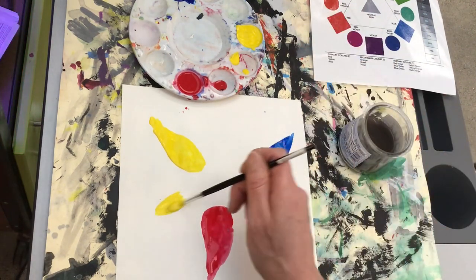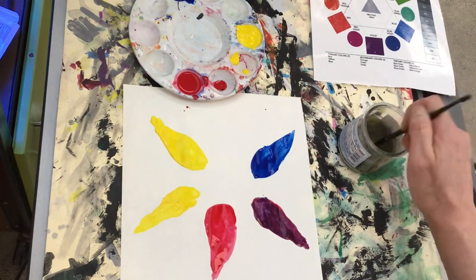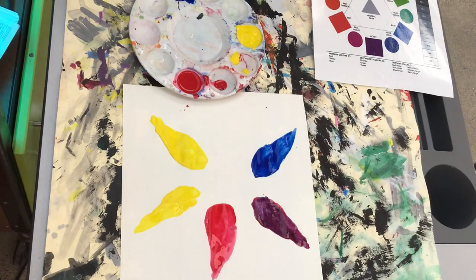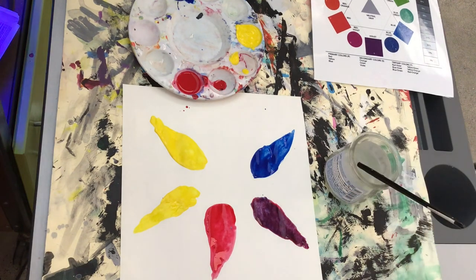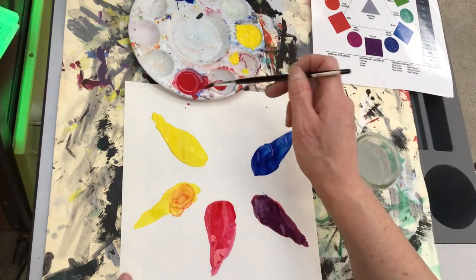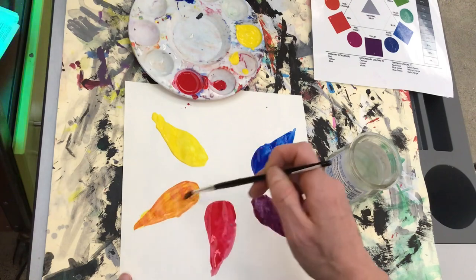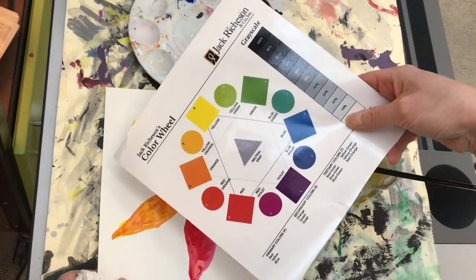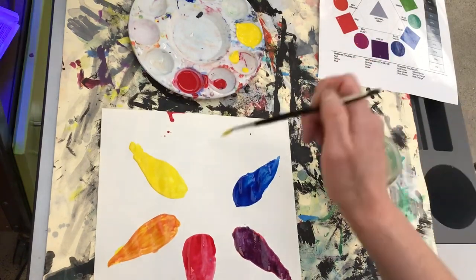Now I'm moving on to orange, always starting with the lighter color first, so I'm starting with my yellow and then I'll add little bits of red. My water is too dirty, so I'll get fresh water. Make sure to get fresh water if your water gets really muddy because it will make your colors look muddy too. Now I'm adding in tiny bits of red until it becomes the perfect balance to make orange. Let's check in with the color wheel to see how we're looking — I think it looks good, so now I'm going to move on to green.